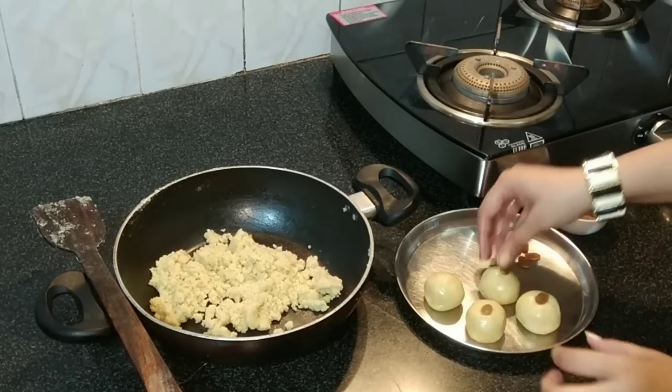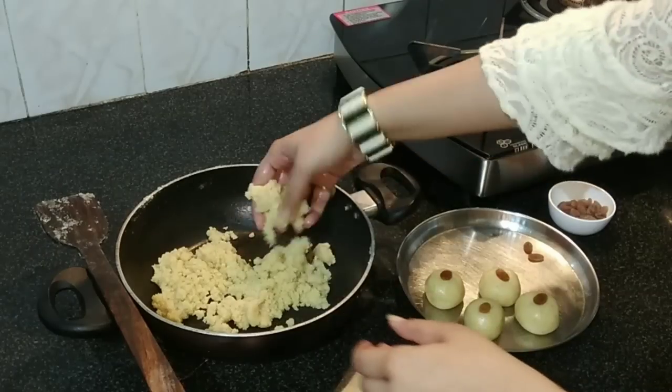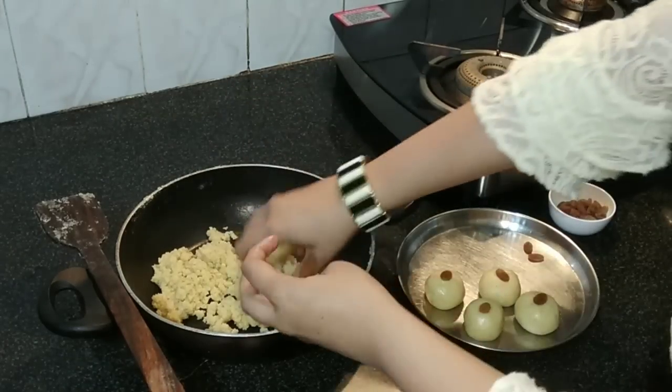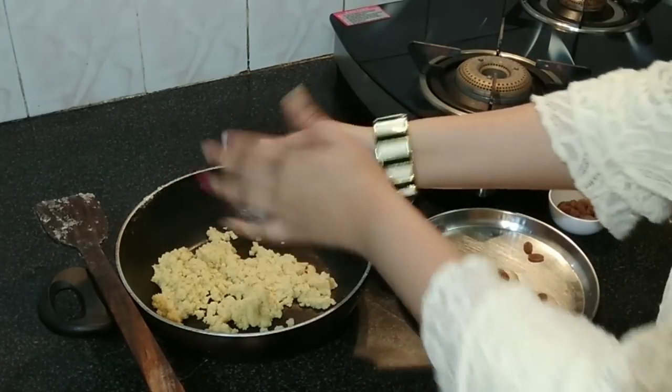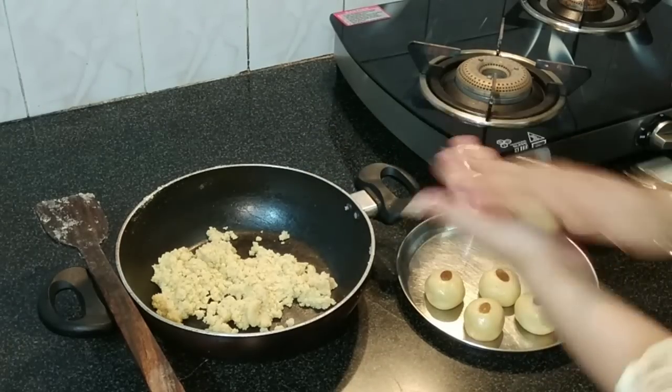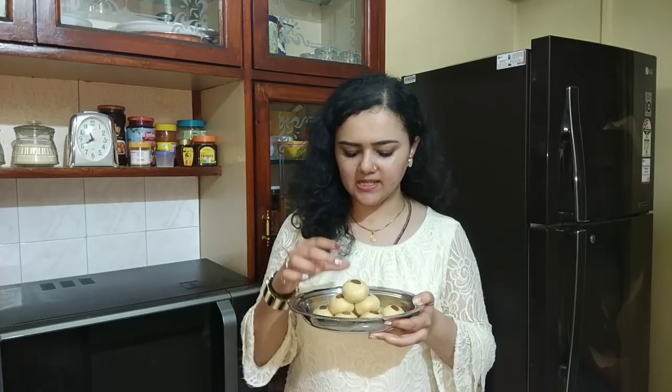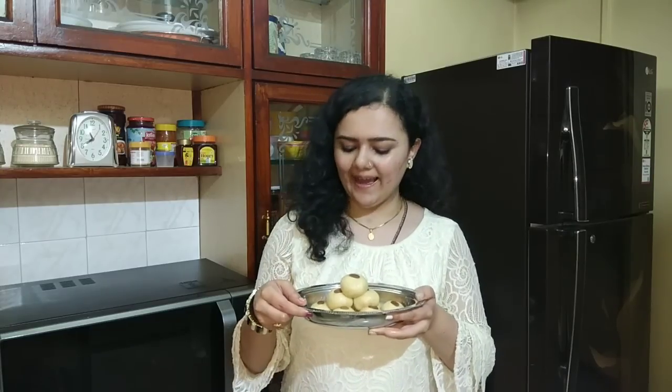Lovely! I'm really grateful to my granny for sharing this recipe with me, and I'm happy to share it with you all. Our delicious rava laddos are ready! If they don't maintain their shape, just refrigerate them and they will. Please like, share with friends and family, subscribe to my channel, and do leave a comment telling me how the recipe worked for you. See you next time, bye!